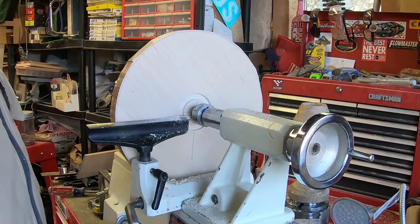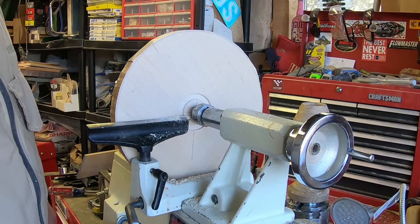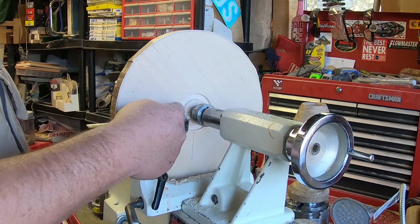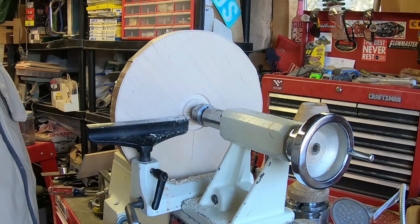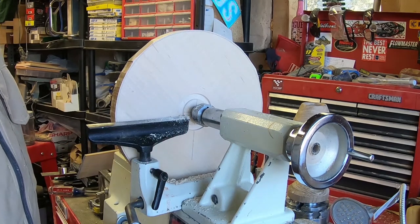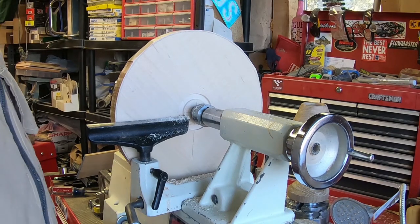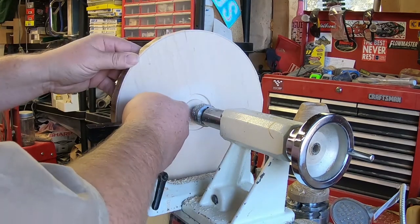With my recess sized where I want it — or good enough for the front anyways — I haven't trued up the back of this plate yet. You'll notice this recess is not very deep. We're not going to be doing a ton of heavy turning on this plate; most of it's going to be easy and I don't need a lot to hold it in place.